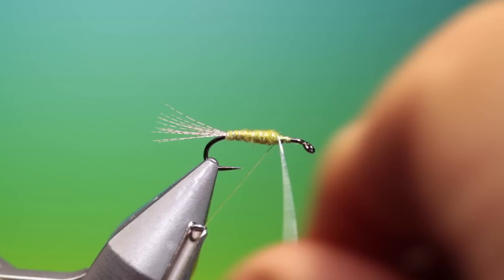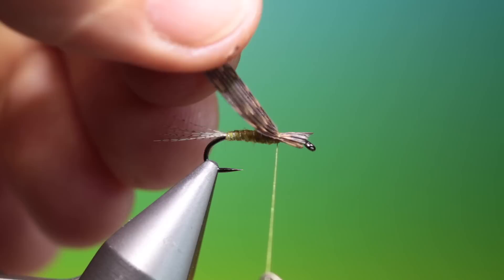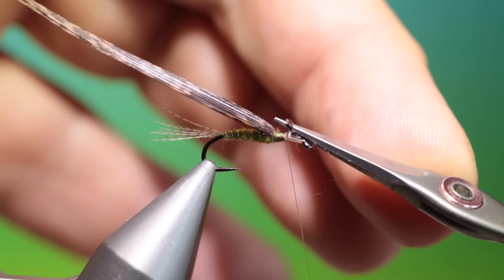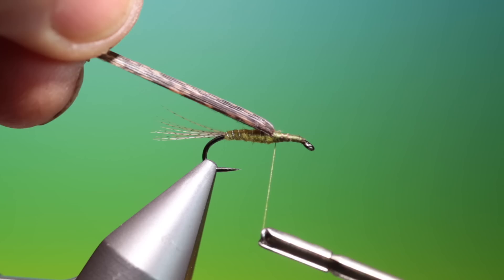And we need a turkey — mottled turkey tail. A little slip of that, and we tie this in on top of the hook shank, right into the abdomen. I've done that a little bit too long, I'll just trim that off. Go back into it — you want this right tight into the abdomen.